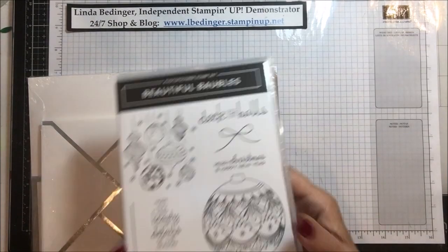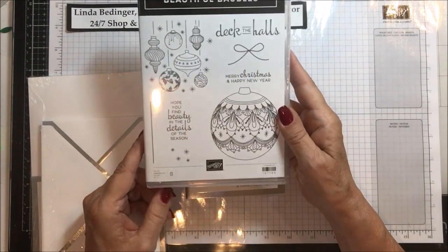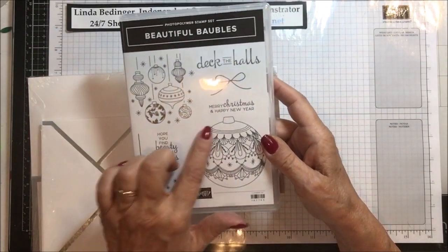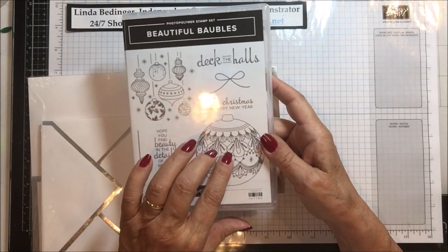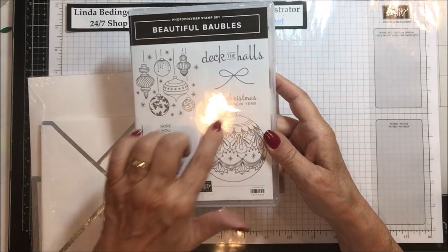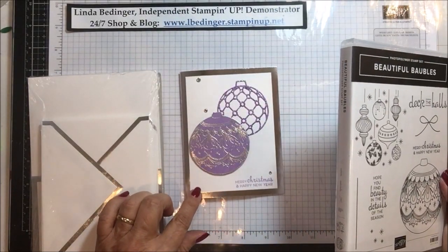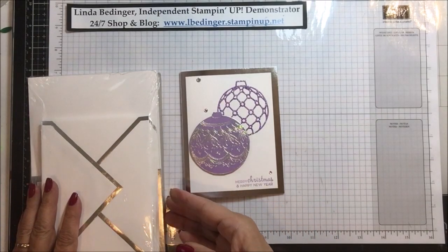I'm using this wonderful stamp set called Beautiful Baubles. We had a challenge in one of my groups that I belong to where we needed to case a card that was in the catalog. There's a card in the catalog on that page showing this particular ornament, and so this was kind of my version, and then I thought I would try using these pre-prepared sets.